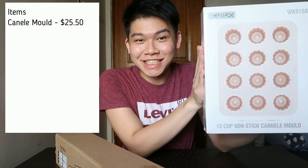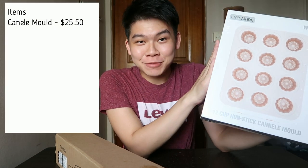I've gotten a 12-cup non-stick cannelé mold. I thought it would be very interesting given that all the French pastries are trending now in Singapore — I'm pretty sure people will want to see a recipe for this.